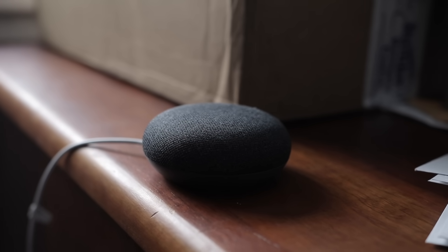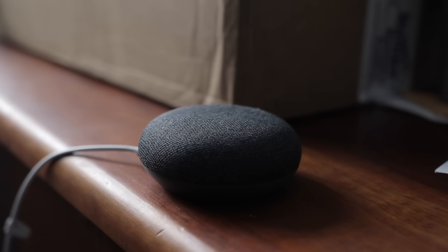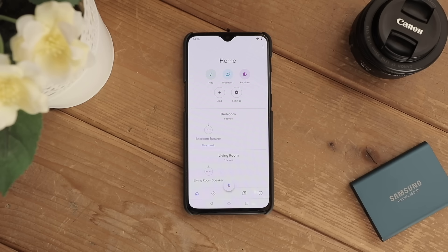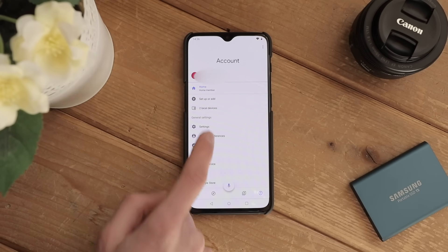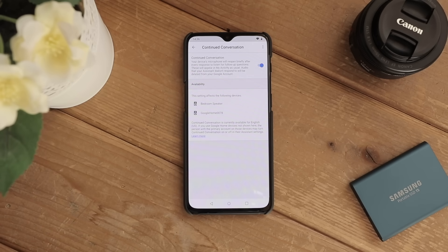Continued Conversation is a really awesome feature of the home that allows you to keep talking to it in a conversational manner. Here's how you can enable it: in the Home app, tap on Account, Settings, Assistant, Continued Conversation, and toggle it on. Now you'll be able to ask follow-up questions to your home without having to repeat the trigger phrase over and over.